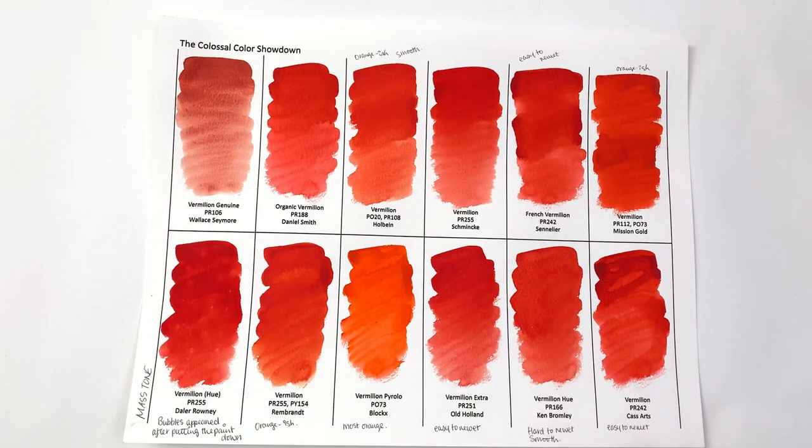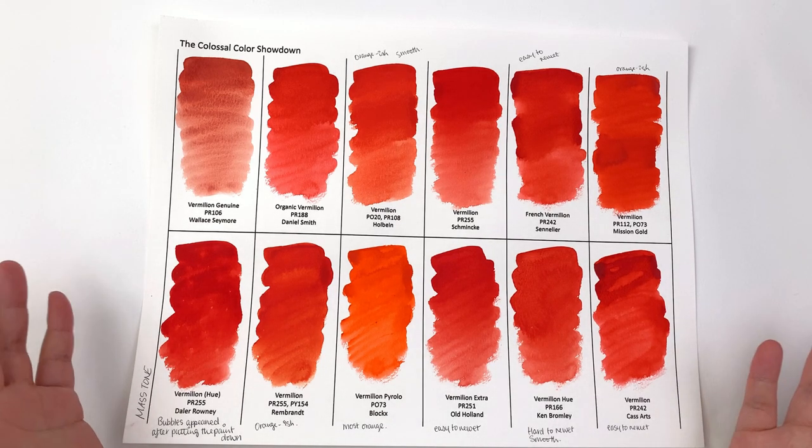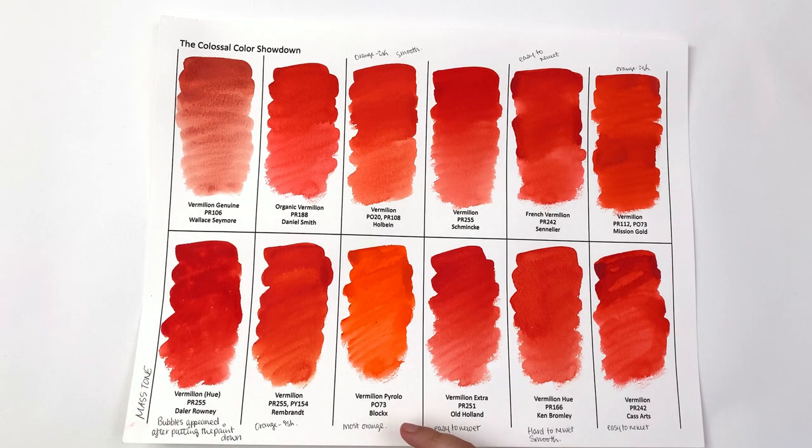We also have vermilion hue by Ken Bromley and vermilion by Cassart. These are UK-based brands — I suspect Cassart may be a subsidiary of whoever makes Sennelier paints because they're very similar and come in exactly the same tube, but that's a debate for another video. In terms of hue, there is a range from red to orange.